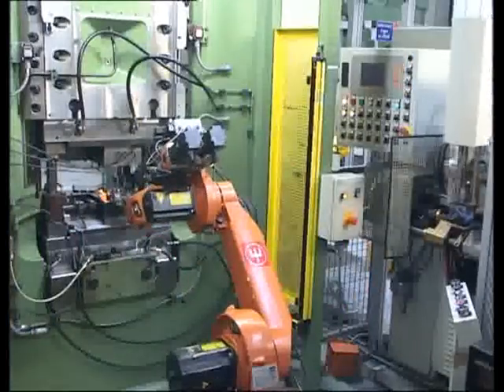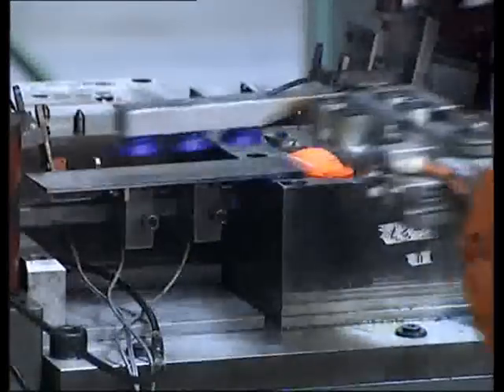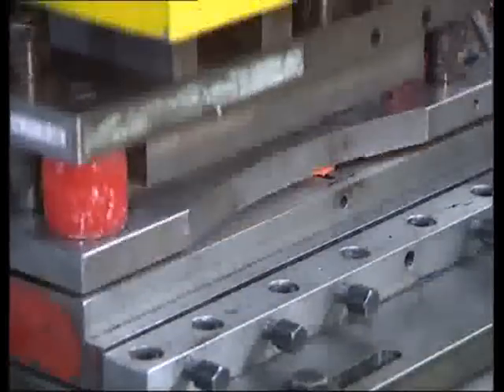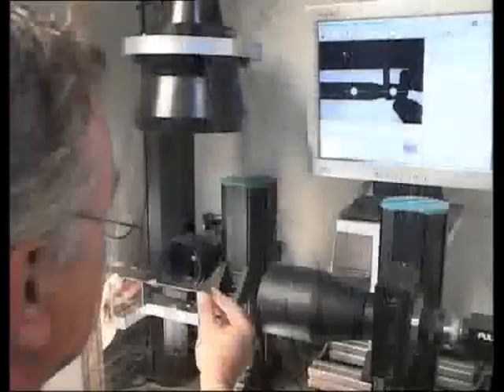The blanks are precision forged in a die. The knife is cut into shape, and here we see the basic form of the knife.